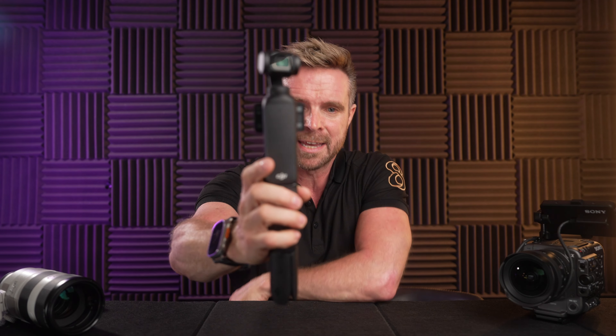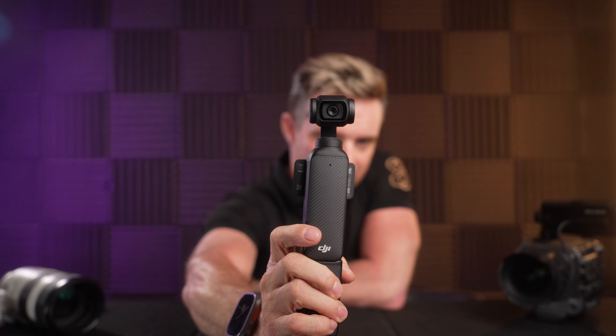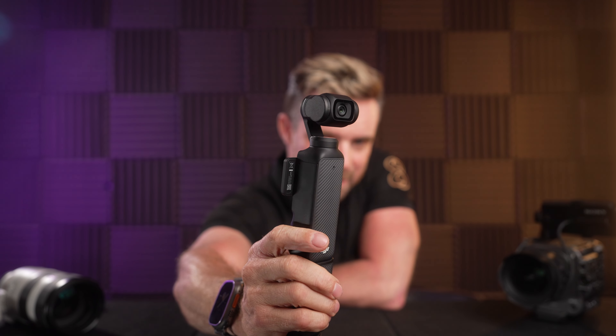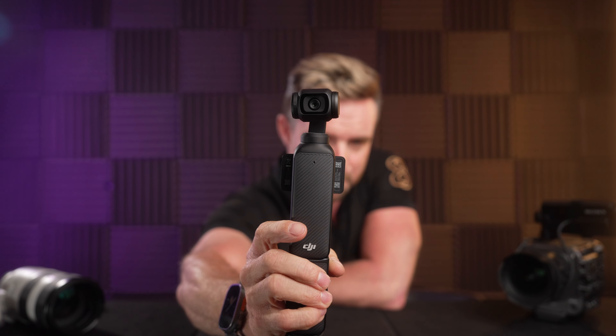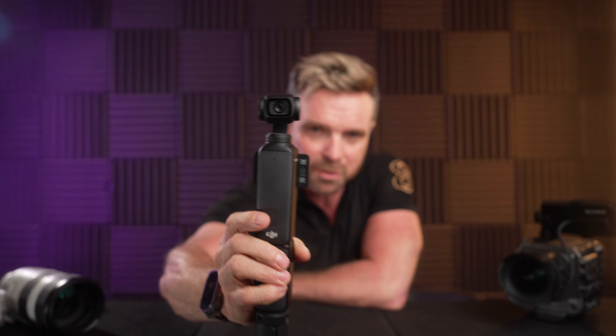If you're like me, I cannot stand filming with my phone, and this is why I bought this little fella. This is a 4K resolution camera and it has a gimbal on top of it. You can see that this has this little tiny head on it, but as I move it there's a bit of a delay — this makes for a very stable shot. More importantly, it's great when you're walking and talking.